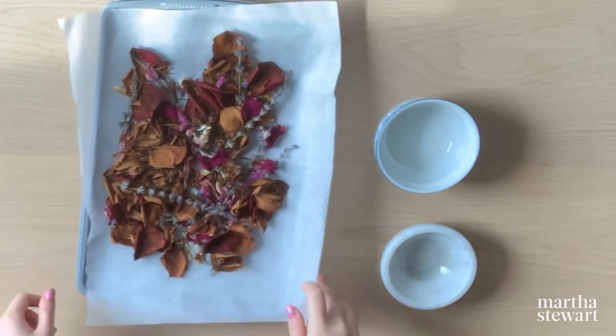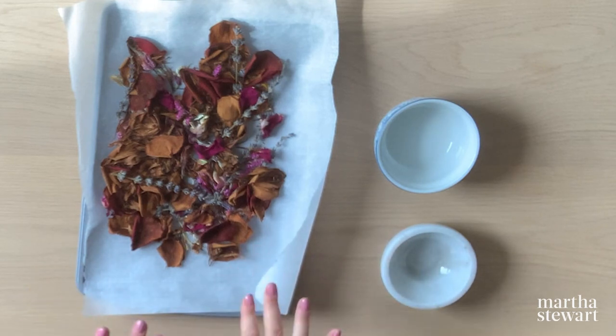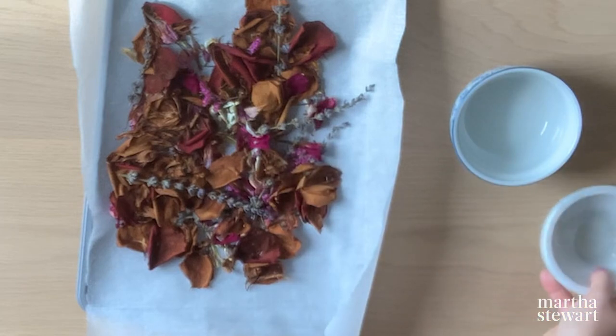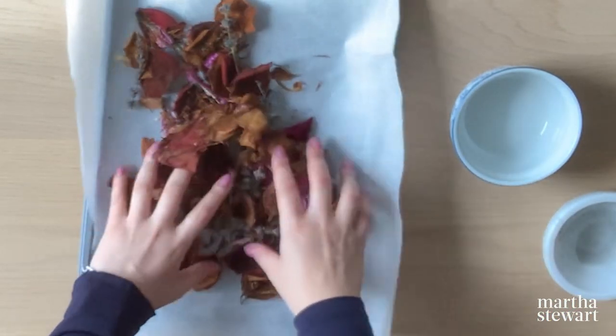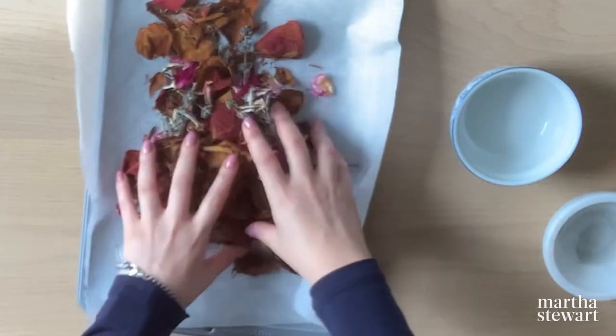Now we have taken our beautiful potpourri out of the oven and there are only two more steps — to add the essential oils and to add this to my gorgeous bowl. Another quick tip: when using essential oils, you can dilute it a little bit with some water to really make sure the essential oils get spread out when you're mixing the potpourri together. This will ensure that all the petals get a little scent and it makes the scent a little more subtle. I'm going to go ahead and add in the essential oils mixed with water and sprinkle this over the mixture of petals, then give that a good toss making sure the flowers get an even amount.